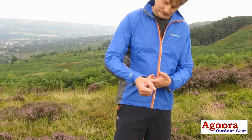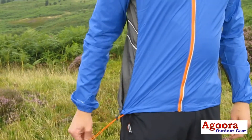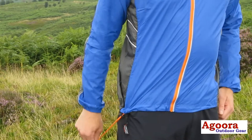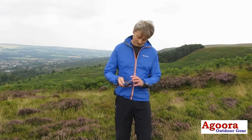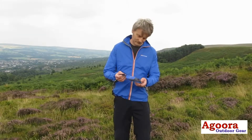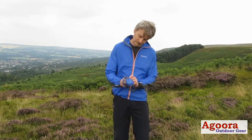The cuffs are elasticated to keep out the cold and there is an elasticated drawcord hem which can be operated with one hand whilst on the move. The whole jacket can pack down into a stuff sack which is the size of an apple.